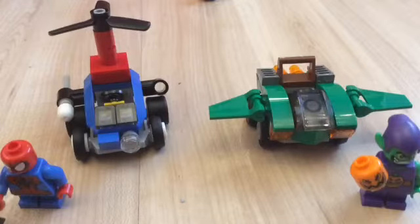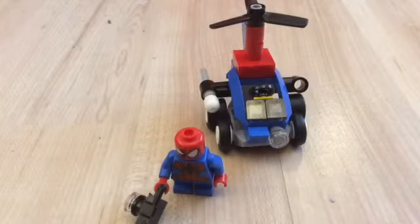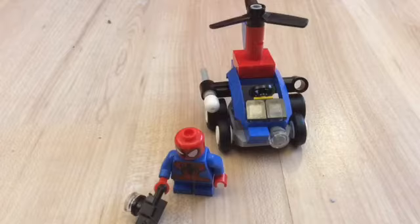Everybody, StopMotion52 here, and today I will be reviewing the Spider-Man and Green Goblin Mighty Micro set. So let's get straight into it. First of all we will be reviewing the Spider-Man bit, so let's have a look at the figure first.